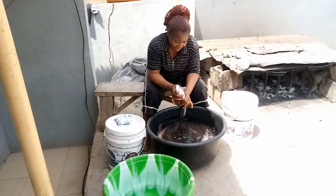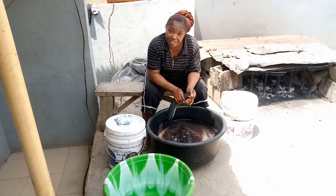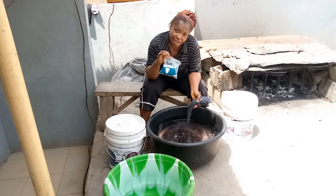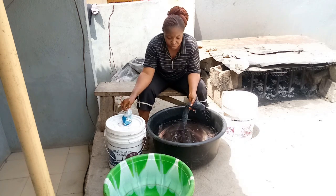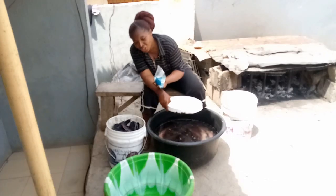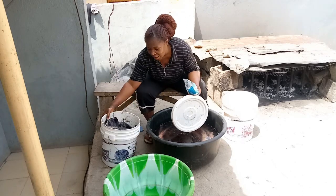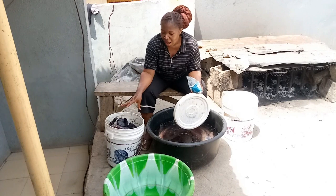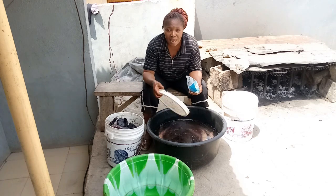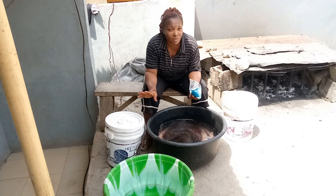This is salt — edible salt — and I have to use the salt to season the fish. If you check here you will see the fish. This is how I do it: I process my own, so when I put the fish here I add salt and cover it, allowing the salt to penetrate the body of the fish for some time.